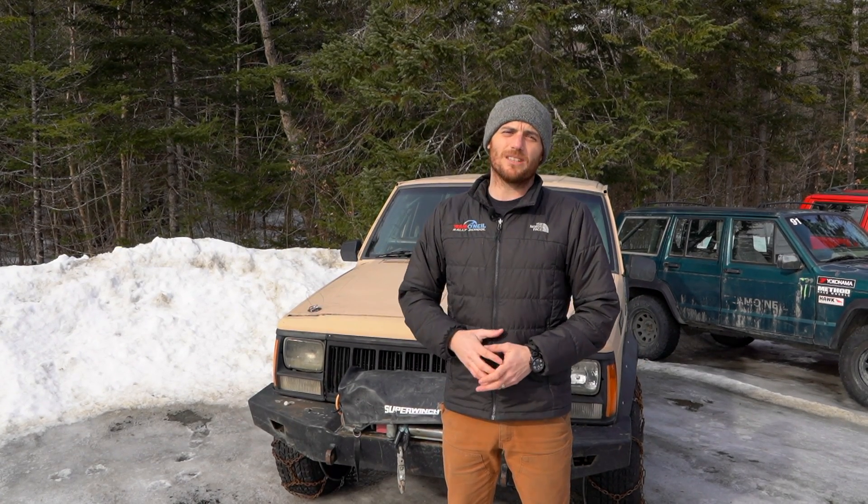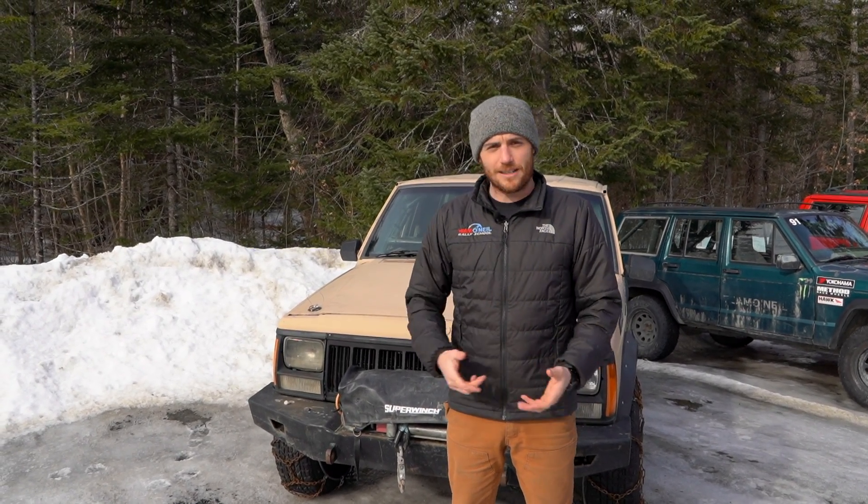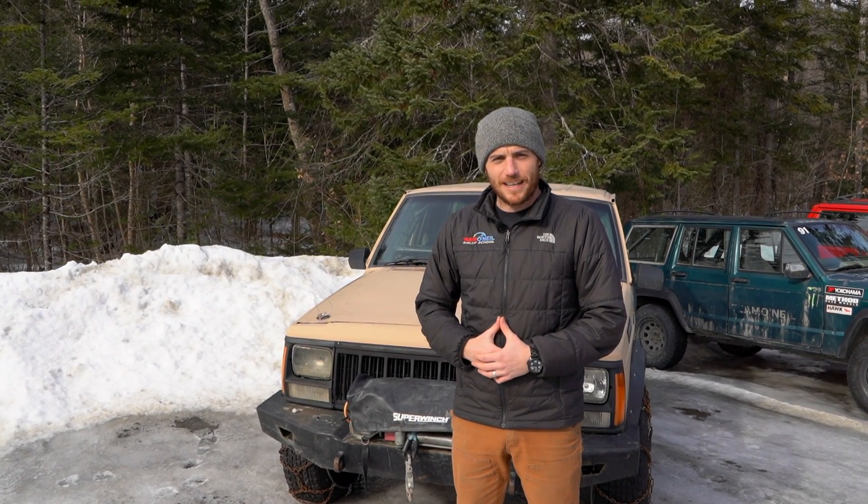Thanks for watching - Team O'Neill Rally School, teamoneill.com. If you're into this stuff and have any questions, add them in the comments. If you've got more ideas for videos, let us know and we'll make them. Give us a visit sometime and we'll catch you next time.